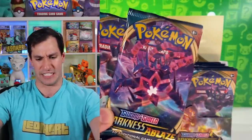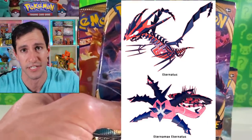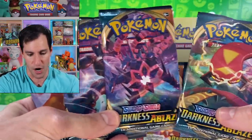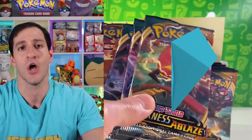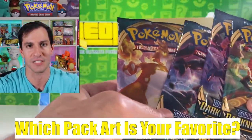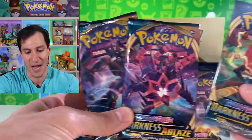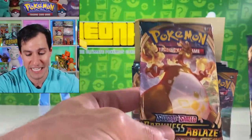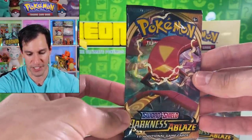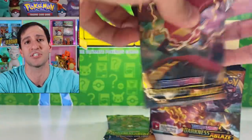Then Grimmsnarl, and third — this is what I'm beyond excited about — Eternatus is here. I'm curious to see how many versions or forms of Eternatus will be in each of these. And last but not least we have Centiskorch. Those are the four pack arts, which leads me to the LeonHart question of the day: which of these pack arts is your favorite? It's probably Charizard, but let me know your other picks.